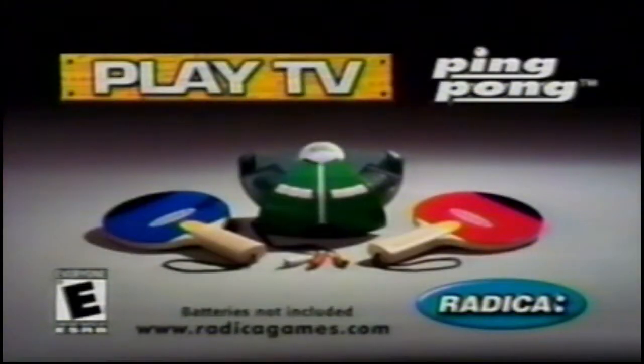With Radica Play TV Ping Pong, if you're no match, I can play alone. Well, I'm going again. Play TV Ping Pong from Radica. As real as it gets. Batteries not included.